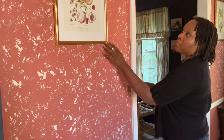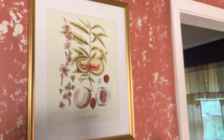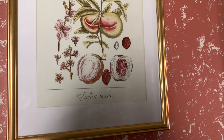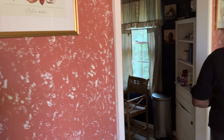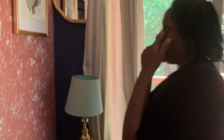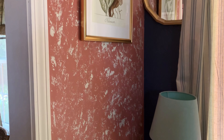Over here I have this vintage floral piece that I got from Amazon last year — it was a pack of six — and I just have it in this thrifted frame. Over on this wall I did a similar thing with another thrifted frame and one of the vintage floral pieces in it.